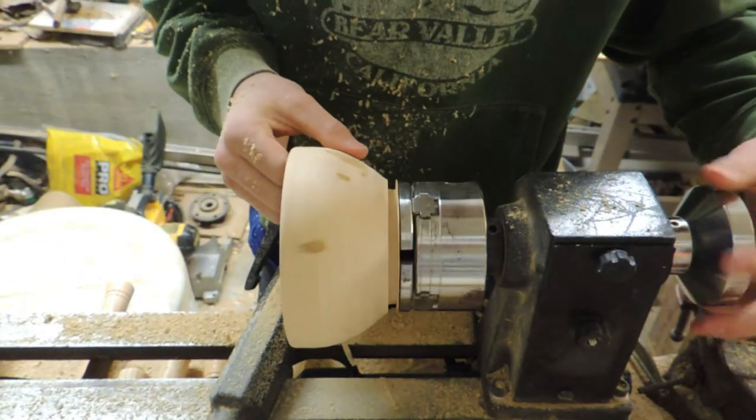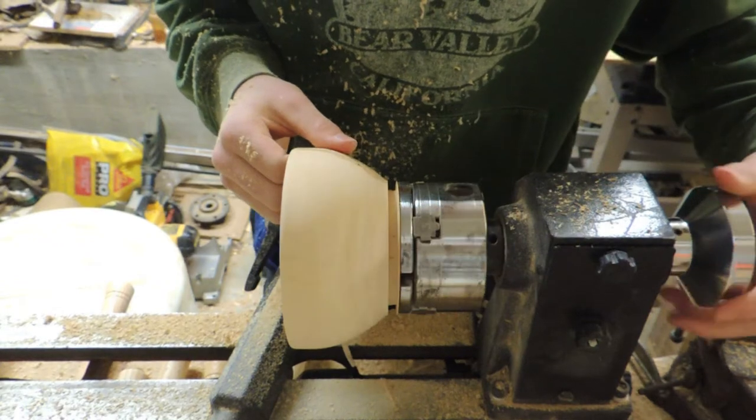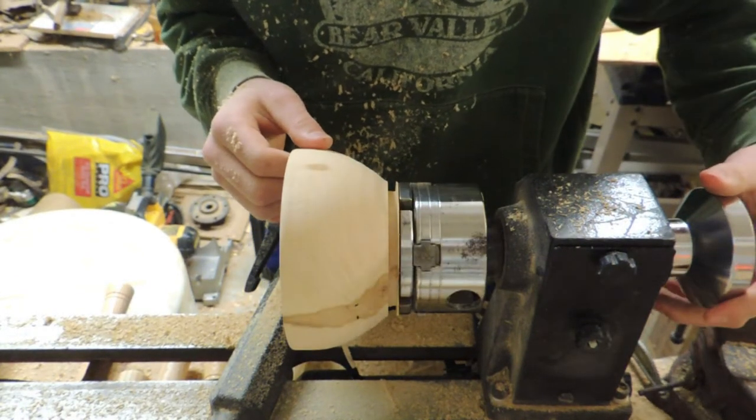Now that I've got the outside mostly shaped the way I want it, it's time to move on to the inside.